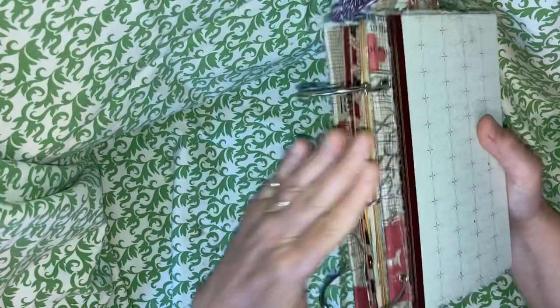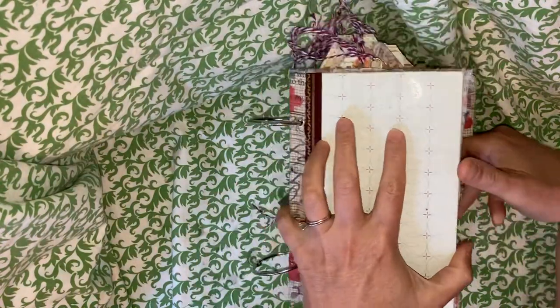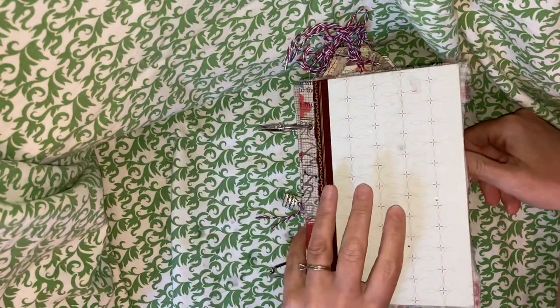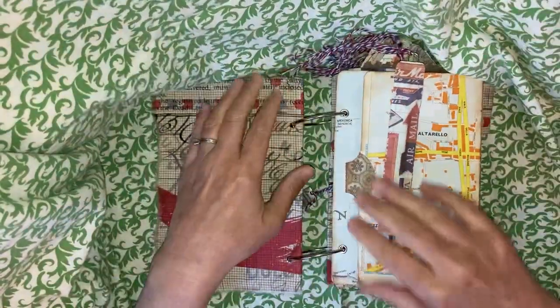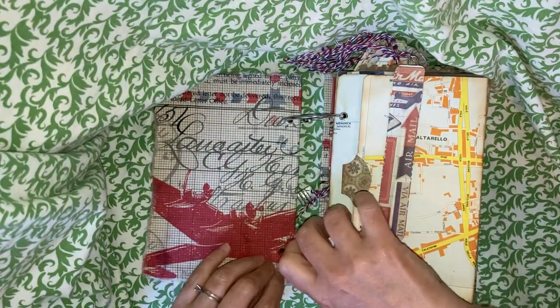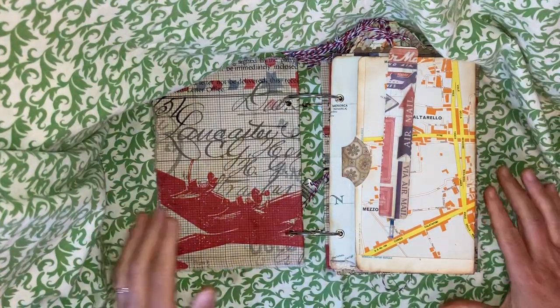This is a travel-themed one. It's a Reader's Digest cover and it's got two two-inch book rings. The inside of the front and back cover are both Tim Holtz travel-themed fabric. Let me just check my frame — okay, there we go.